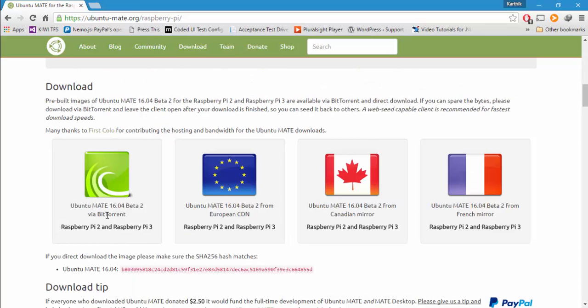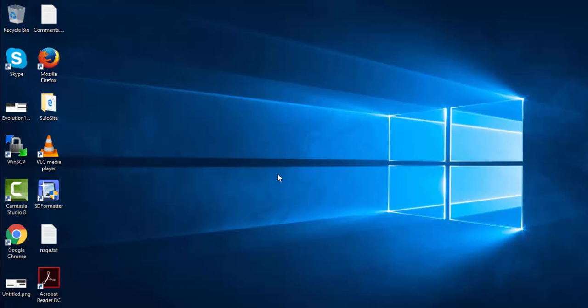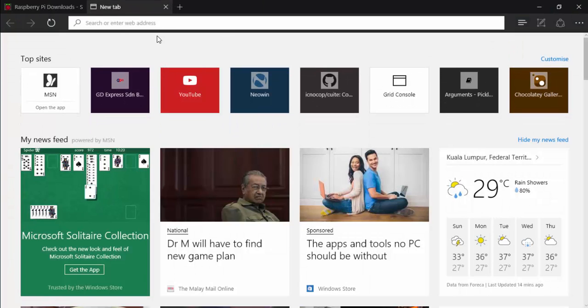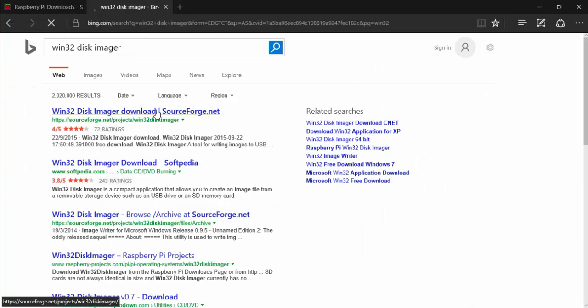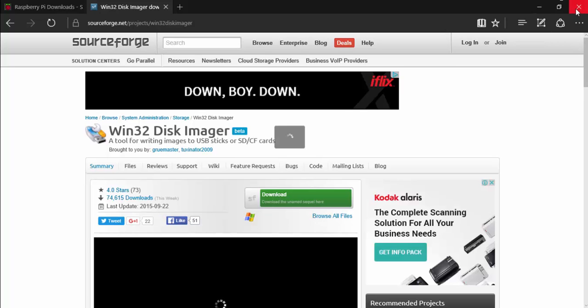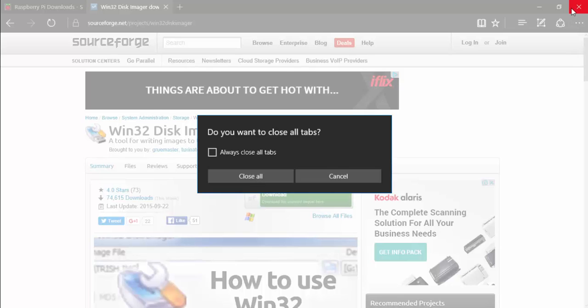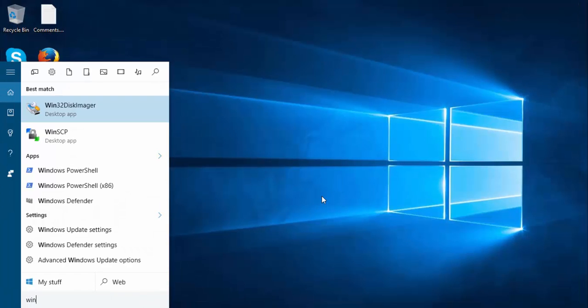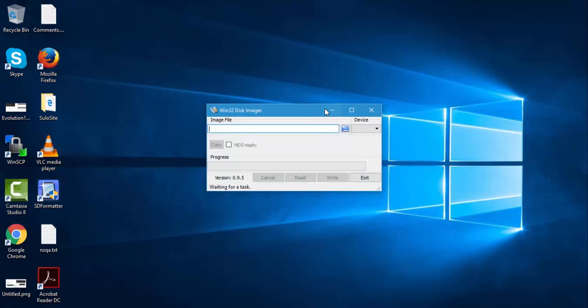I'm going to download Ubuntu MATE via torrent — I have already downloaded it and it's ready for installation. Then I'm going to install Win32 Disk Imager. You can just Bing or Google it and download it directly. I've already downloaded it, so I'm just going to close these tabs and open Win32 Disk Imager.